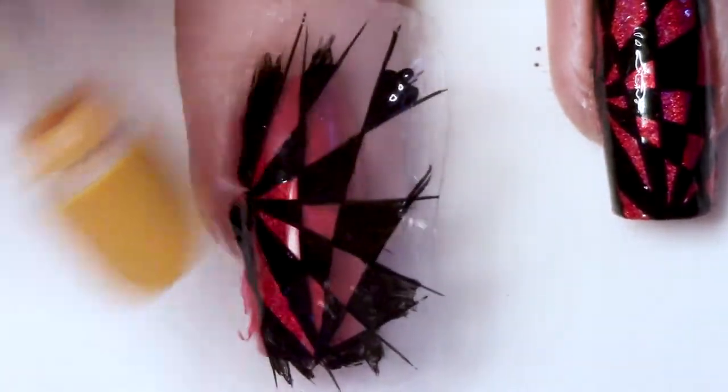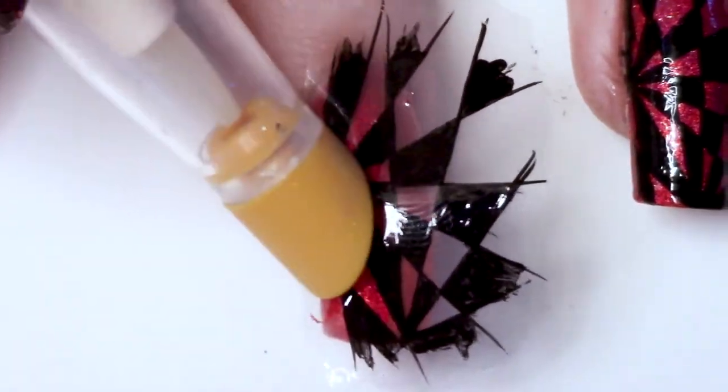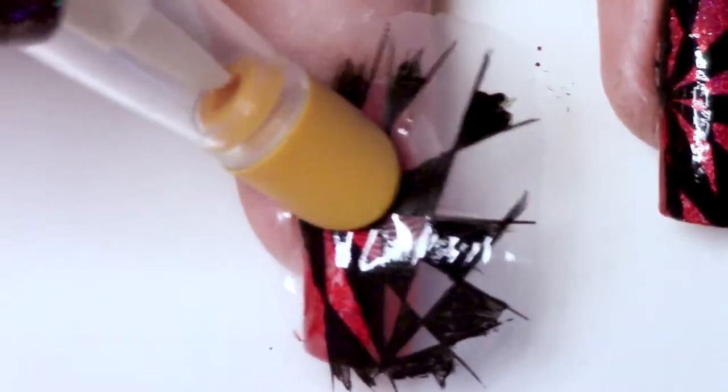You can just use your finger, but I find I have some issues with fingerprints when that happens, so I'm actually using this rubber tip from an old nail oil pad of mine, starting on one side of my nail, just sort of gently patting it down, massaging it, smoothing it, making sure that there are no wrinkles.